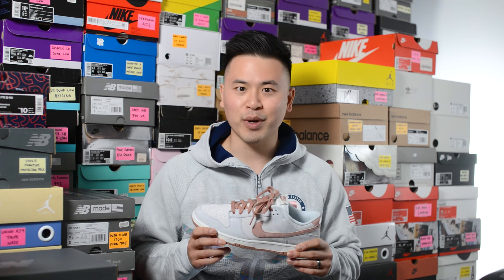How's it going everybody, it's Sean here back today to give you a review of the Nike Dunk Low Premium in this Fossil Rose colorway.